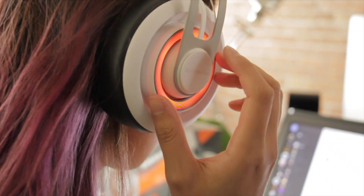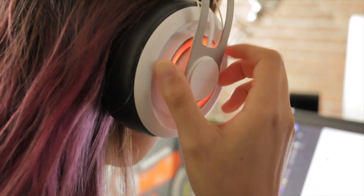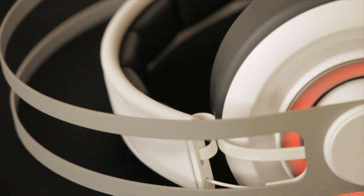The opposite ear cup controls headset volume — simply rotate to adjust. If you would like to see more tutorials on the Siberia headset series, please click the link below.